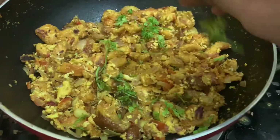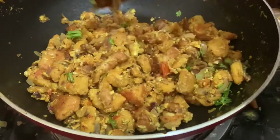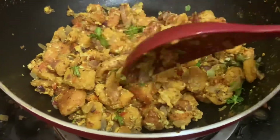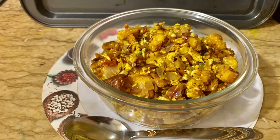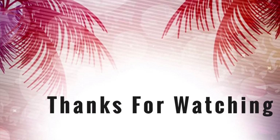Finally, we can garnish with coriander leaves. Now we have a simple masala bread breakfast recipe ready. If you like this video, please like, share and subscribe. Thank you for watching.